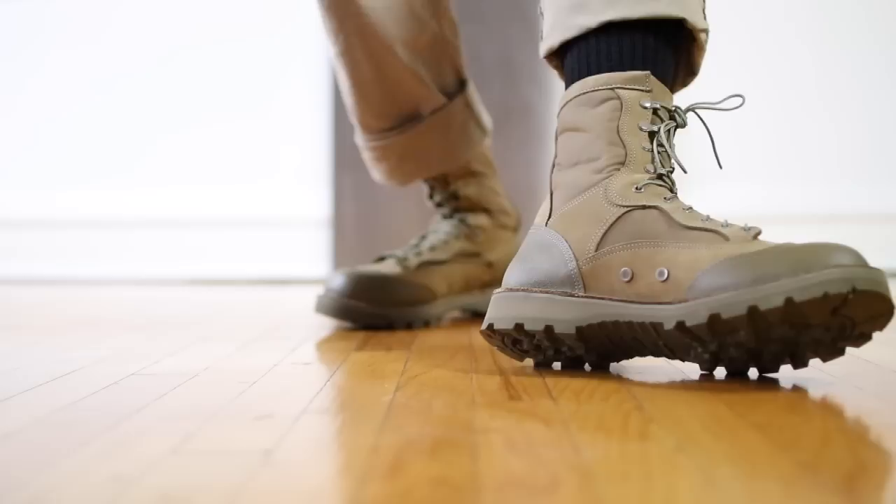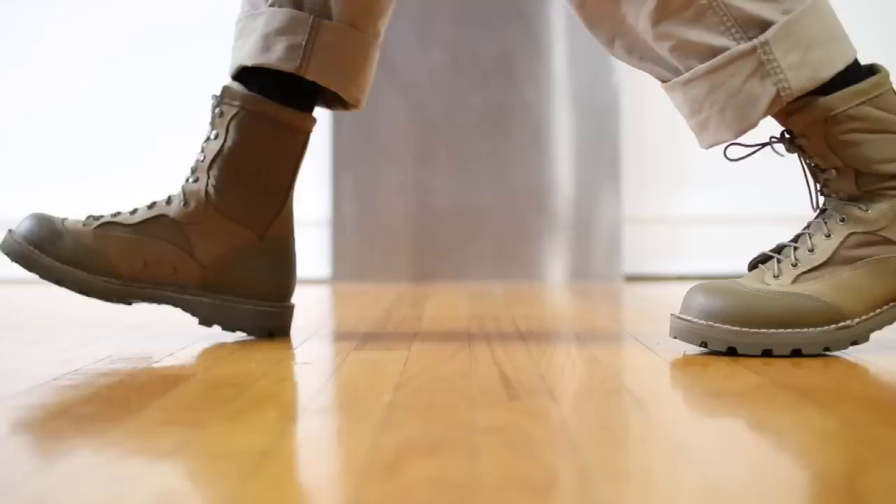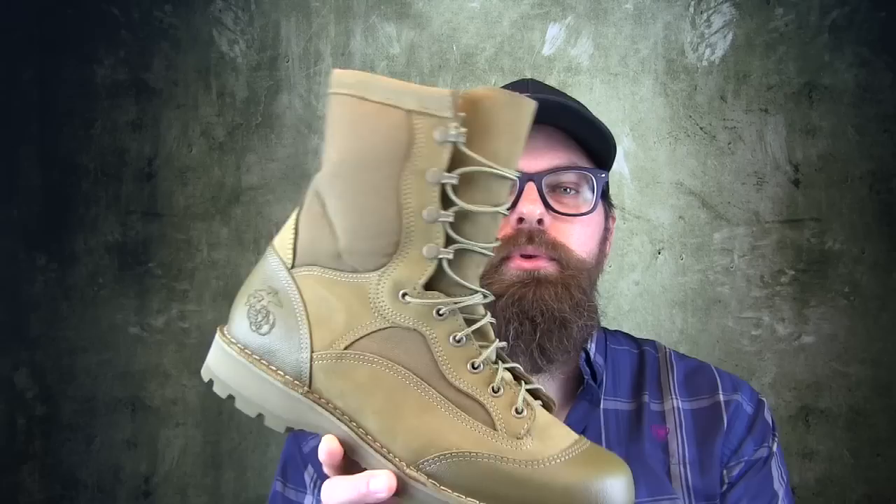Now about size and fit — well, it's the Danner 610 last, so that's their most general fitting last out there. This boot is probably going to fit everybody. And in order to ensure that, Danner has made it in 4 widths: narrow, regular, wide, and extra wide. And sizes go from size 3 all the way up to size 16. That's a really big gamut — Danner has done a great job of making a boot that fits a lot of people.